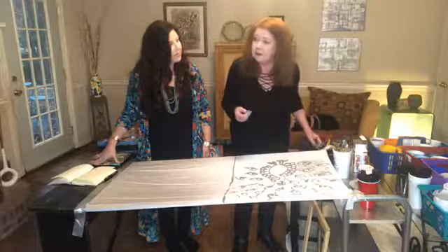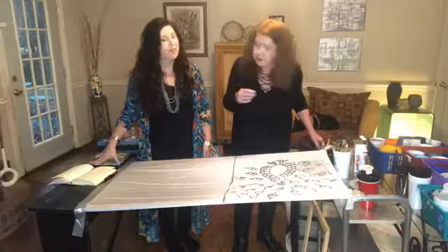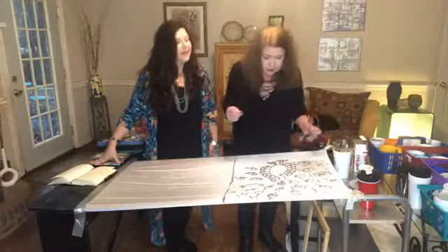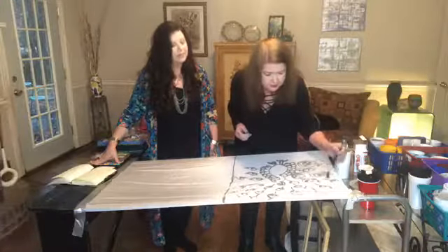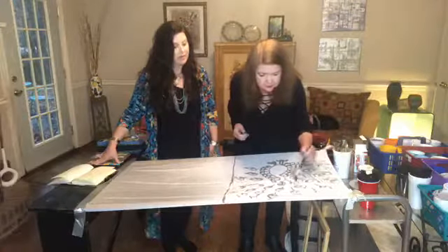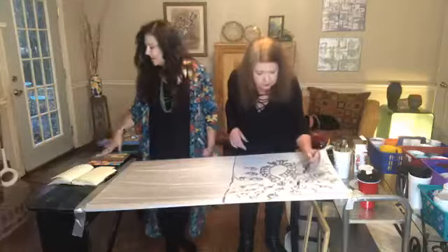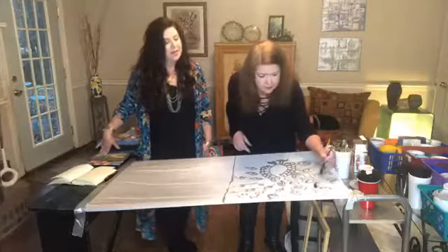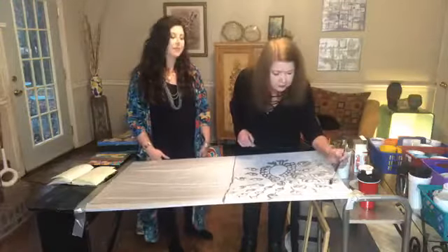To become a fellow member, you have to be juried four times every three years — then you're in for life. Candy is a lifer with her batik. She's also a double member with her mixed media, which she'll demonstrate later. She's coming up for another jury process — it will be her third for mixed media.